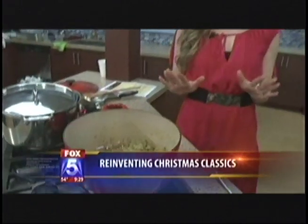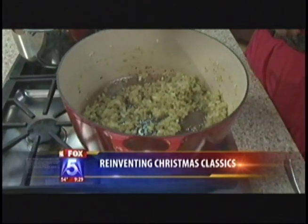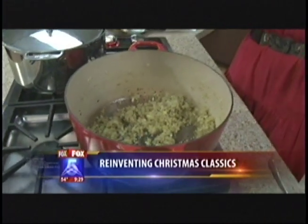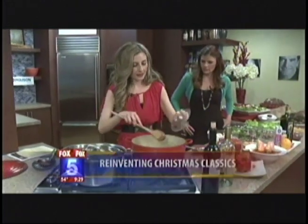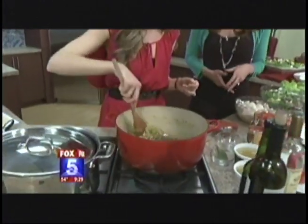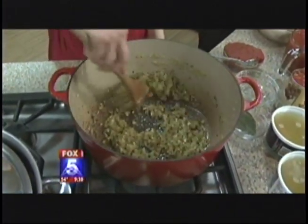Super excited for the holidays! I'm going to start out by showing you how to make cioppino. It's a little bit different than the classic cioppino — fewer spices, a little bit more of a thicker consistency. It's super delicious and easy to make for the holidays. I've sautéed fennel, onions, and shallots in here with some olive oil, put some salt in there, and now I'm going to put in lots of garlic and red pepper flakes. This is going to give it just enough of a kick.